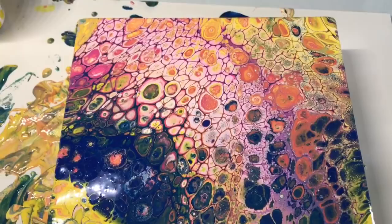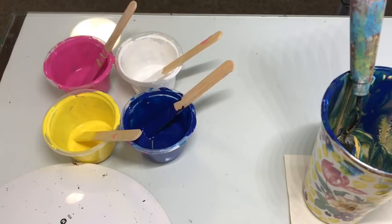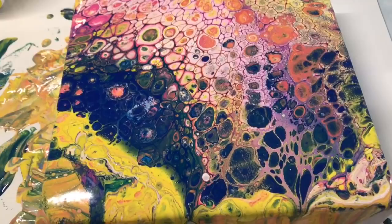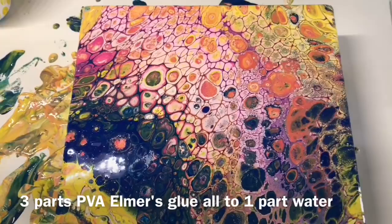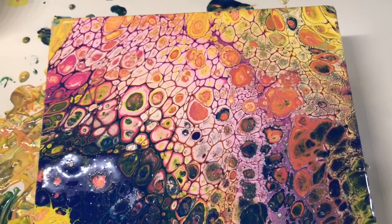How much silicone did I use? Not very much, but my cups were small — about five drops in each cup, and those cups were filled to the top. I used DIY pouring medium; if you look back at my other videos you'll know what that is. I can't explain it every time since some people are subscribed. I hope you guys like this painting — I love it. Thank you to the people who have been donating. Subscribe, hit the bell, and be kind to one another.